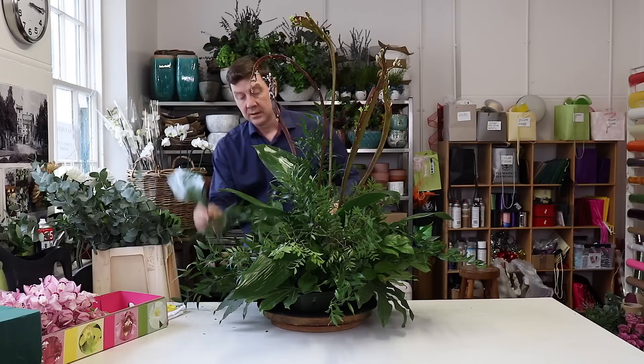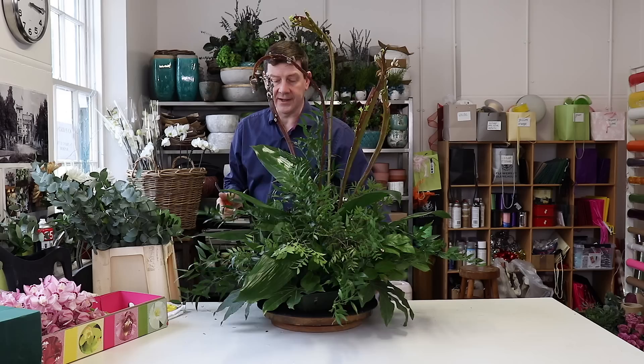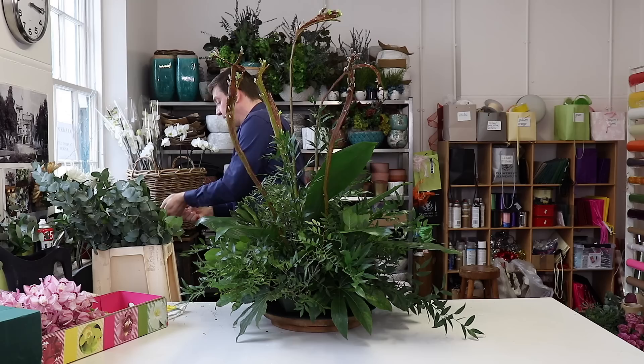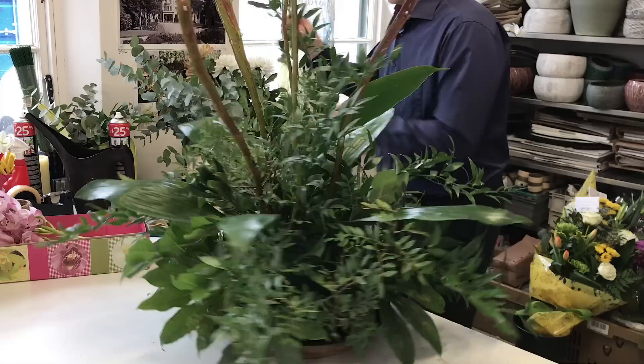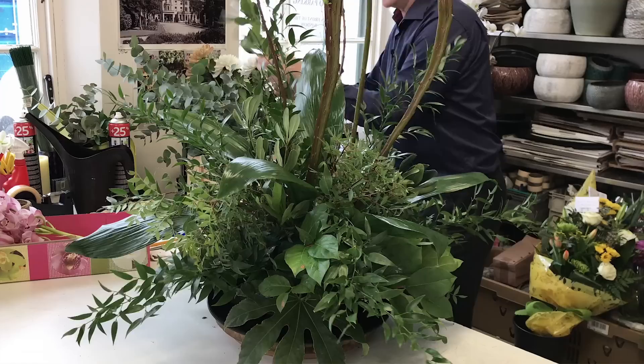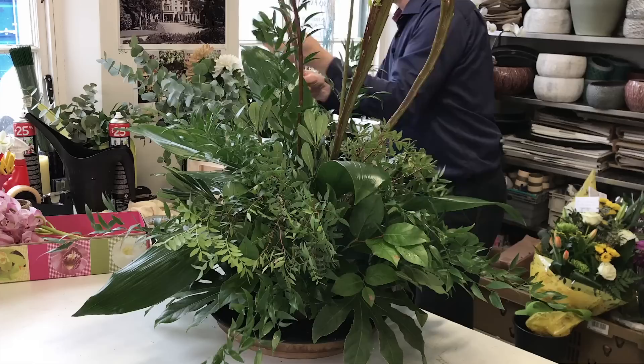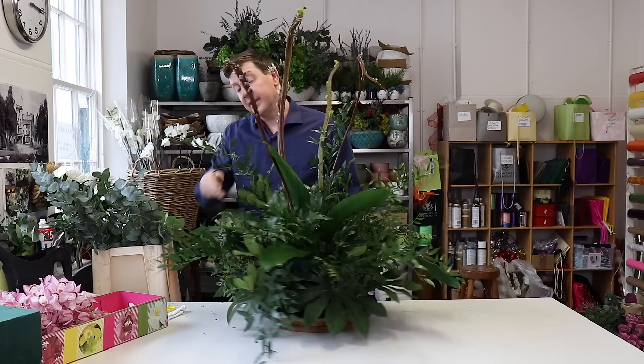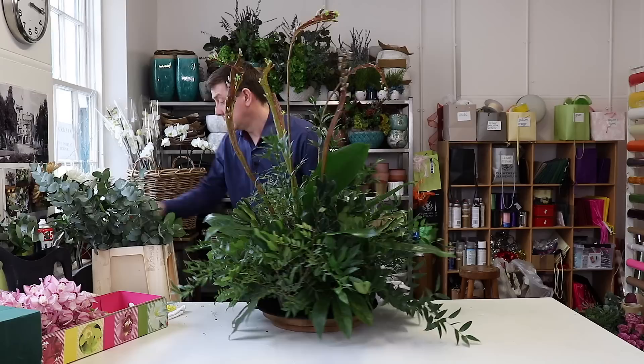I'm really just spacing these through the whole design so that as you look at it from any angle it looks very similar. Now I've got some pittosporum — just the plain green version. We're going to bring that down into little units, looking for spaces that we've still to fill. This is adding to that feeling of opulence and variety, keeping it quite natural and adding more interest.